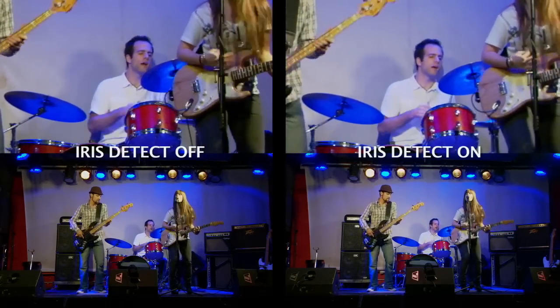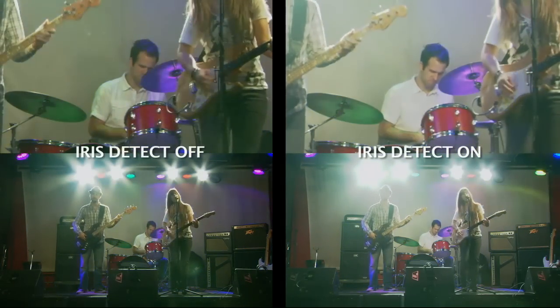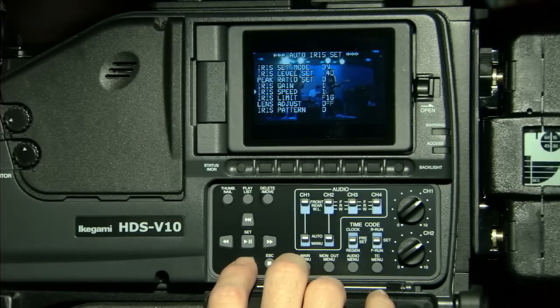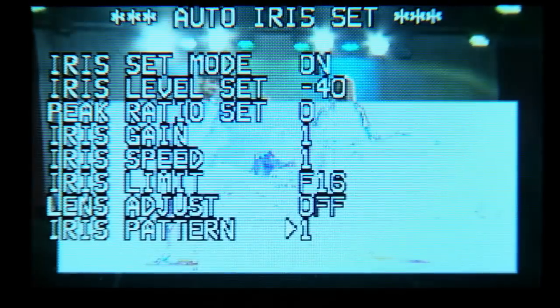I love the iris detection function. It has all these different features to control exactly where you want the camera to run on automatic iris — it's a really useful feature. The GF Cam's iris detect function enables greater control in situations where light changes drastically. It helps maintain a consistent exposure by allowing you to set the iris pattern parameter within a frame.